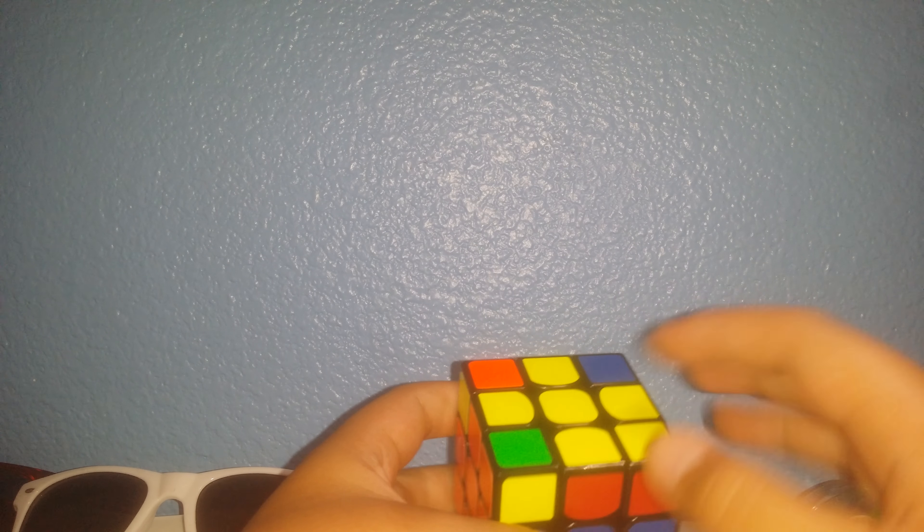Alright, so I'm going to show you an OLL skip for the fish. There are two for this. When you have the fish and you have this piece next to the fish and it's facing down like this to your left, you want to do this move.